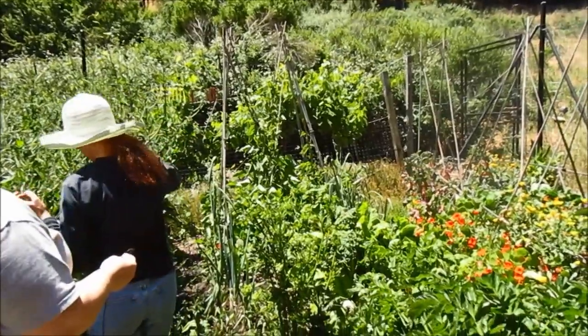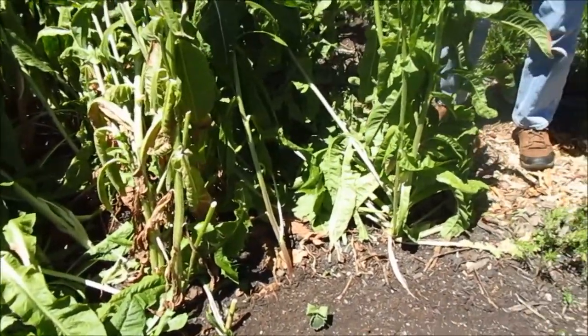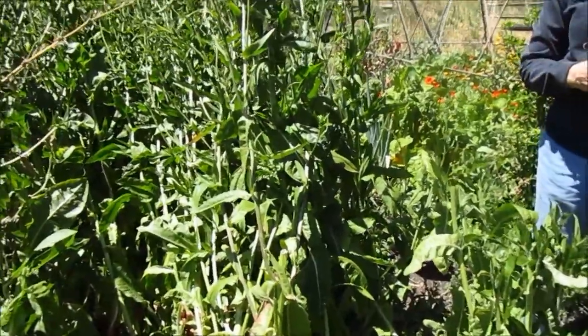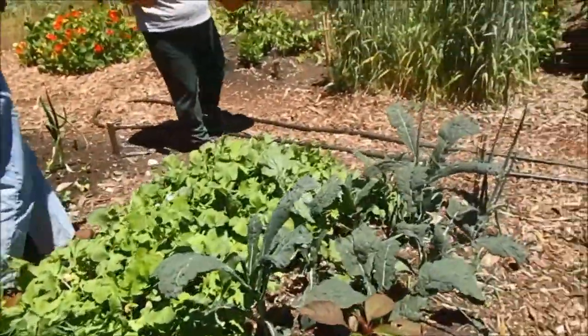Another bed of scarlet runner beans, and chicory. Chicory — yes, for chicory root coffee. It's a perennial but we grow it for a full year until it comes into bloom, and then we'll dig up the roots. This gentleman is going to make a roasted coffee substitute out of that.